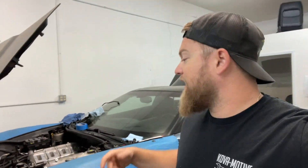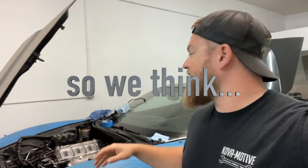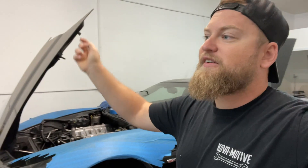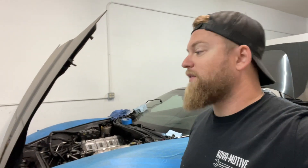We're going to get started on those things and hopefully this thing is going to be running today. Definitely in this video, but hopefully today we can get this work done and get this thing to fire up. May not drive out of here today, but I really want this thing running. I want to hear that chop again. I miss this thing. This thing has been in this shop for longer than I actually had it to drive it on the road. So I'm ready to get this thing out of here and have some fun with it. Let's get started and see where it ends up.